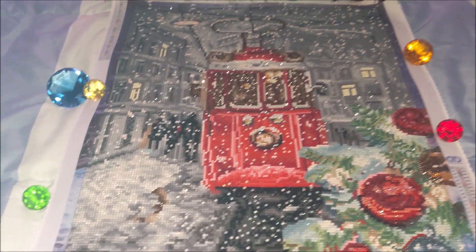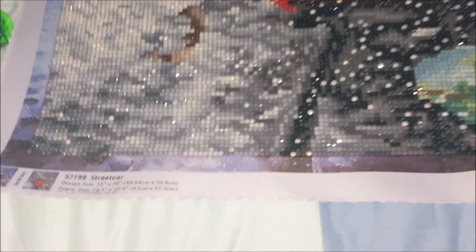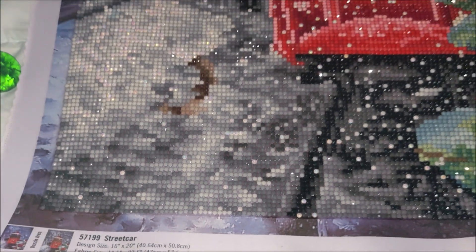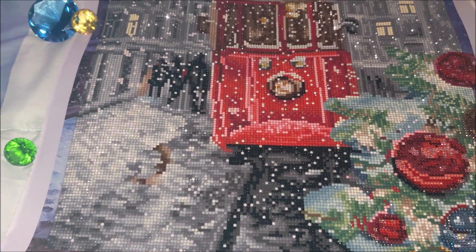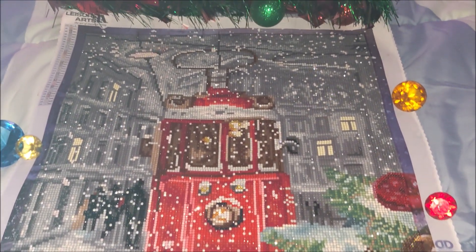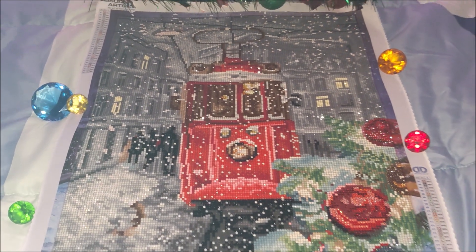The canvas is woven polyester — it is fabric-based, just like all the kits from Diamond Dotz — and the adhesive is poured glue. I really love the way it turned out.